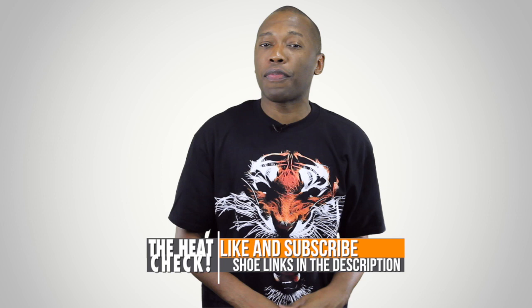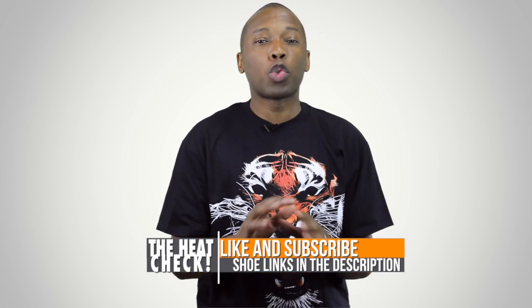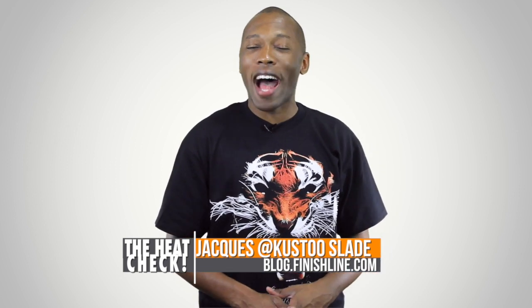Before I go, big shout-out to Primitive Apparel. They hooked me up with this t-shirt. I love the tiger, I love the graphic, what it represents — like you're attacking and going after your dreams or whatever it is that you go after. So big shout-out to Primitive Apparel. If you haven't already, why don't you like, favorite, and subscribe. That way you know whenever something awesome is happening right here on this channel. And also, visit those links down in the description because it'll take you directly to the shoes over on the Finish Line website. Well, I am your host, Jacques Slade. This is the Heat Check presented by Finish Line. As always, I appreciate you and I'll see you soon. Peace.